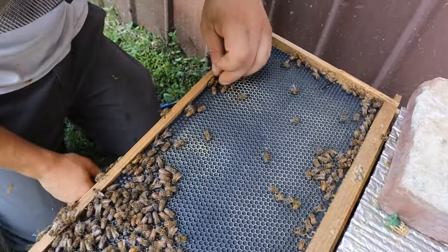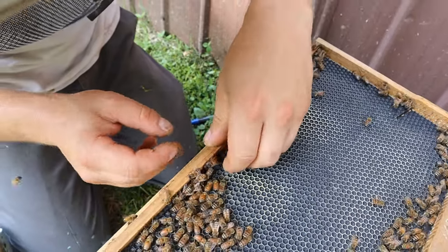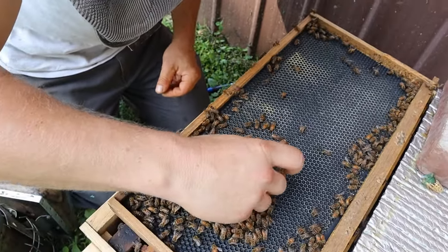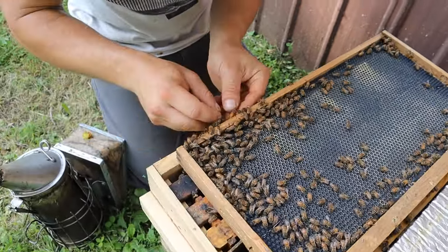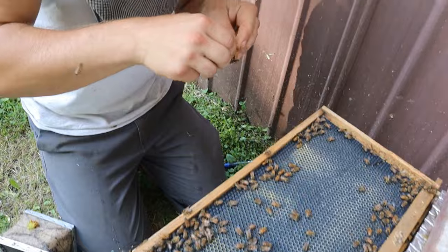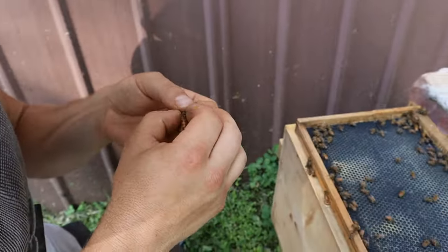You can see how they're eating that pollen sub right there. Now there is pollen coming in, but there's just not a lot of it and it's not very diverse. I know that our season's starting to wind up, really getting close to being at the end of it. You can see that pollen right there, and it's all pretty similar in color.